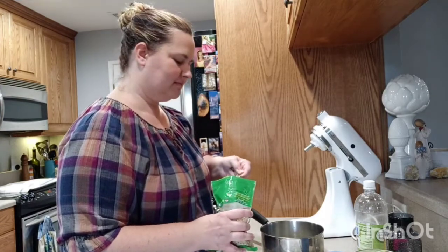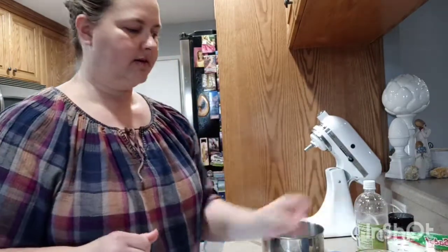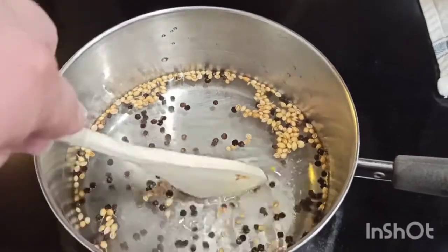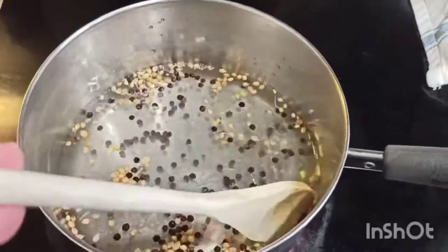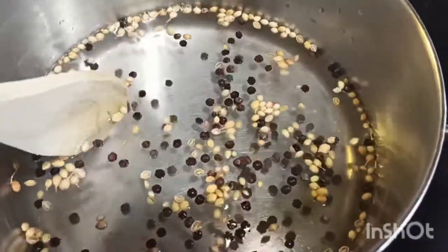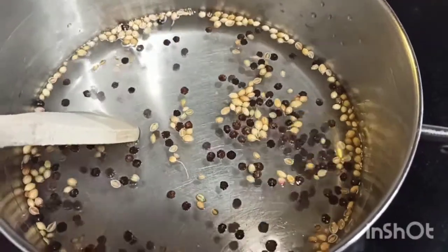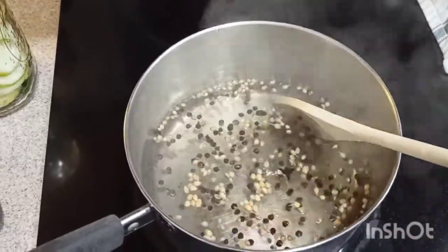Two teaspoons of coriander — that looks better. Heat it on the stove on high, basically just waiting for the water to get warm and the salt to dissolve. You can see the little granules down there. The water is hot and the salt is all dissolved.